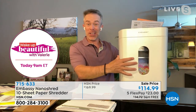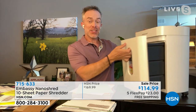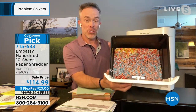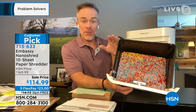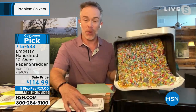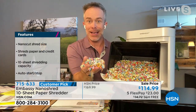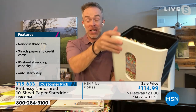It has a nice peekaboo window and a four-gallon pullout drawer as the receptacle. What you notice inside is unidentifiable — this is NanoCut. We have sold Embassy shredders at HSN for years. But NanoCut is new and evolved — we've had to upgrade to this fine shred. We used to say shredding is kind of like confetti; this is so fine, it's like glitter. And that's really where you're protecting your identity.